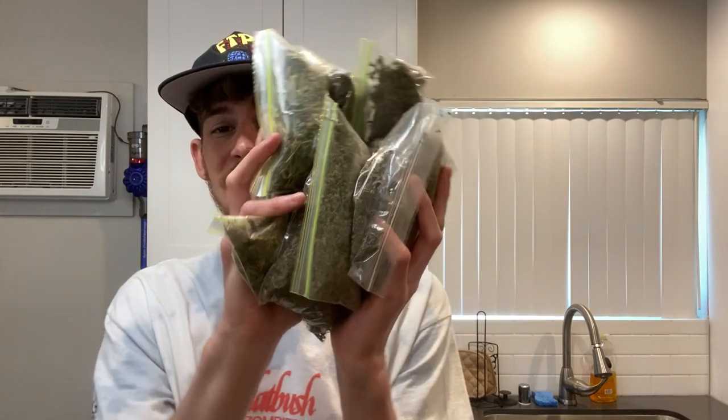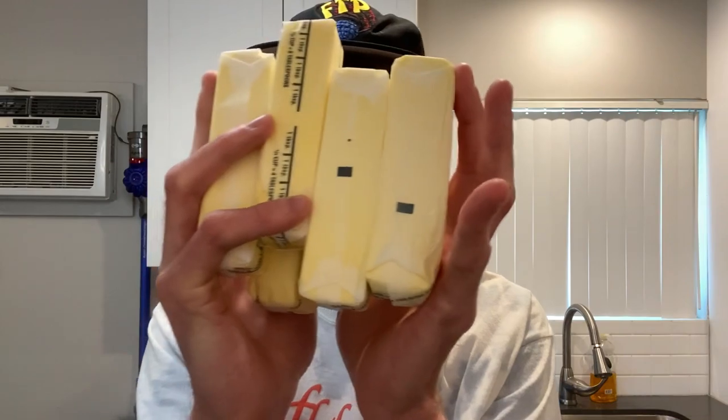What's good YouTube? It's Papa Shane here and in this video today I got a bunch of trim and shake in these bags, bunch of sticks of butter. We're making edibles, baby.